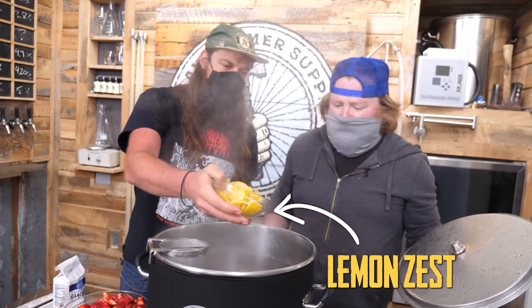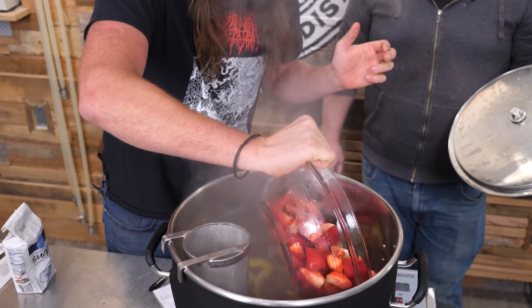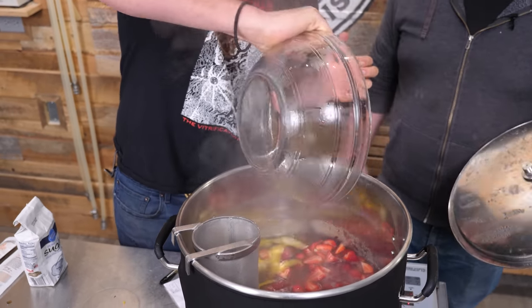We're gonna throw some strawberries in that son of a bitch. It's a little tart, it's a little sweet, it's a little seedy. Definitely got a full-bodied lemon flavor to it.